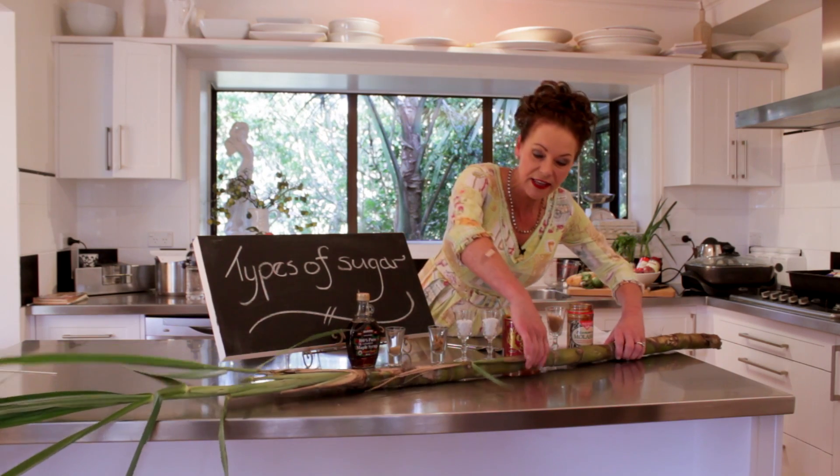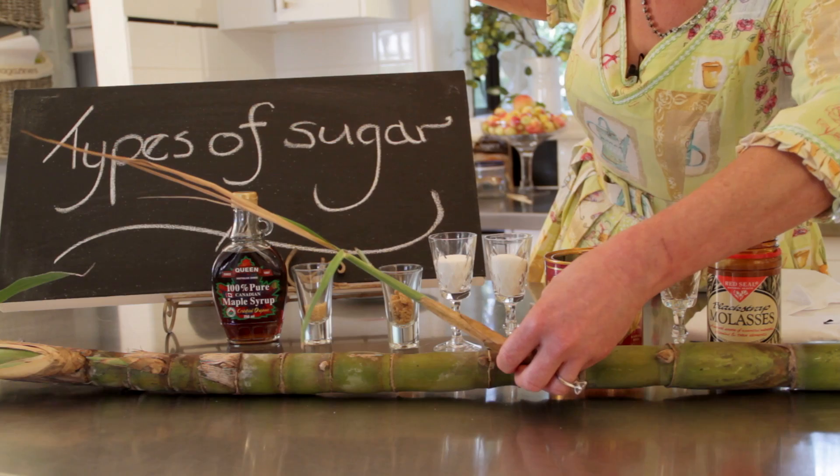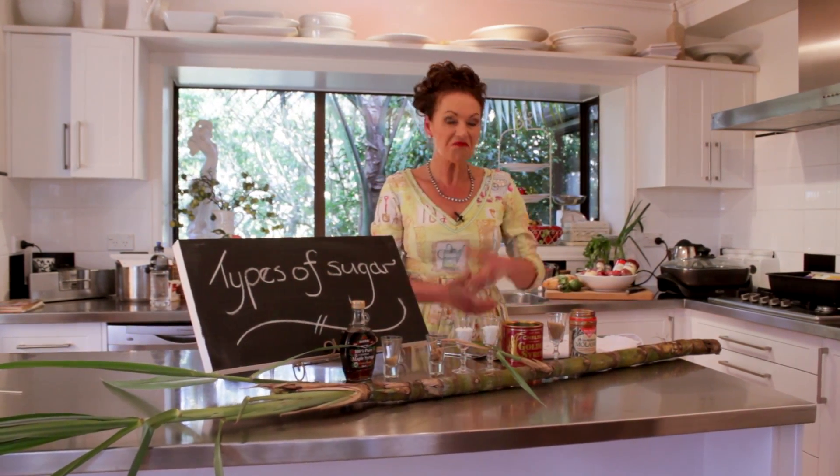The other thing I wanted to show you — see this little thing here? That is the beginning of a new plant. You just cut that off and you can put that back in the ground and it will grow away. Lots of people have asked me about the different types of sugar, so I thought, let's just do it today.